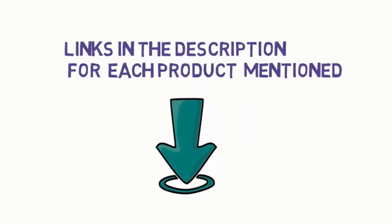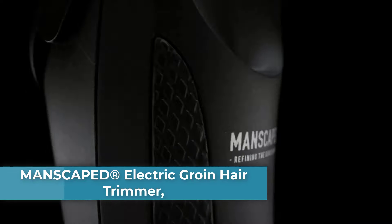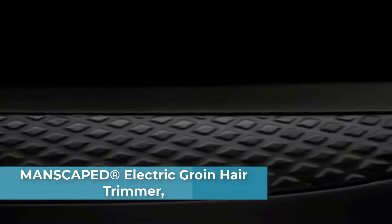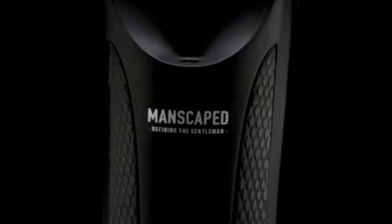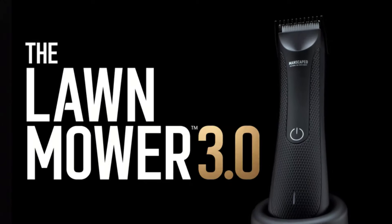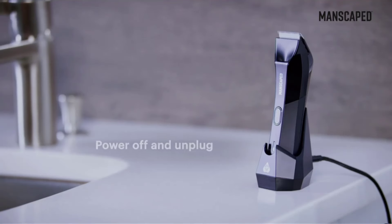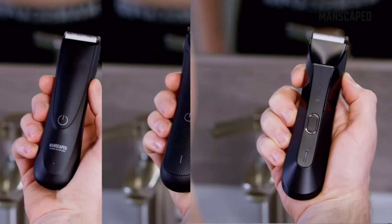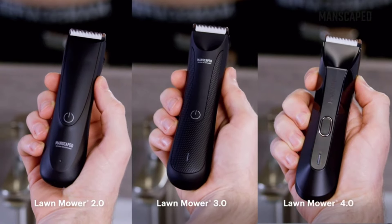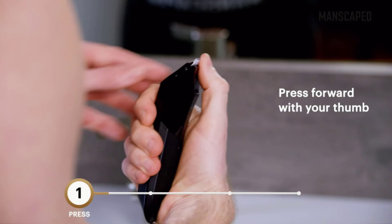Starting at top one: Manscaped electric groin hair trimmer. What is the Lawnmower 3.0? Our third generation below-the-waist trimmer is the only body hair groomer you need to keep your manhood looking trim, neat and clean. Soft ceramic blades featuring advanced skin-safe technology ensure confidence while trimming below the waist. This next-level male trimmer is cordless, waterproof, and can be charged with a rapid charging USB dock for the utmost convenience.